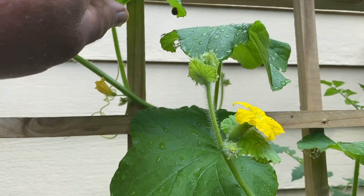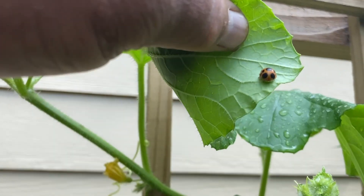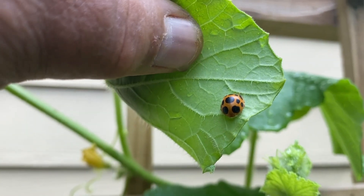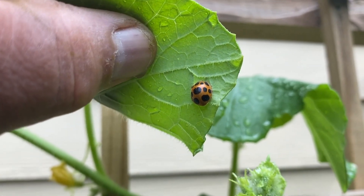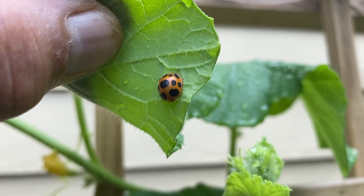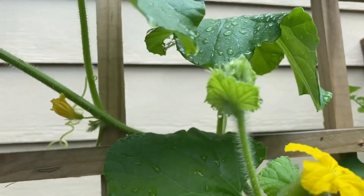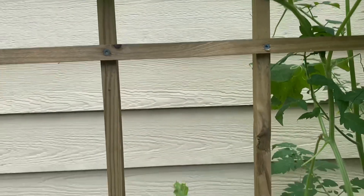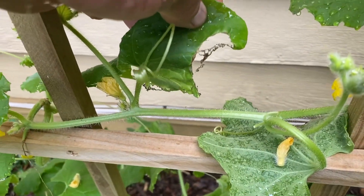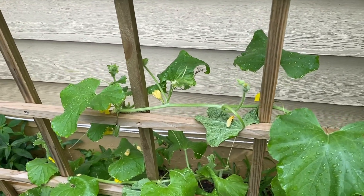Then you have this fake ladybug right here — that's the Japanese ladybug, and it's destructive. See how it's orange and not red? This guy will just eat away at your leaves and do damage like this. See the damage right there on that leaf? That's from that Japanese ladybug.